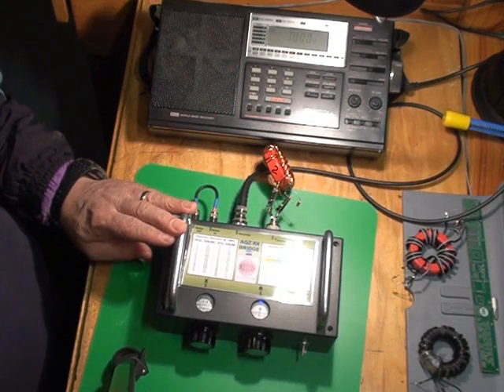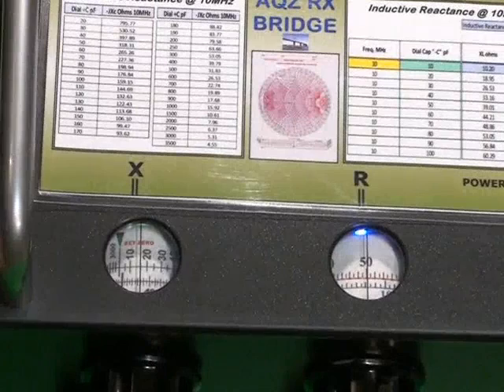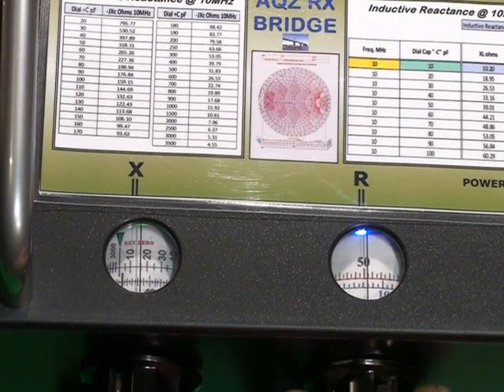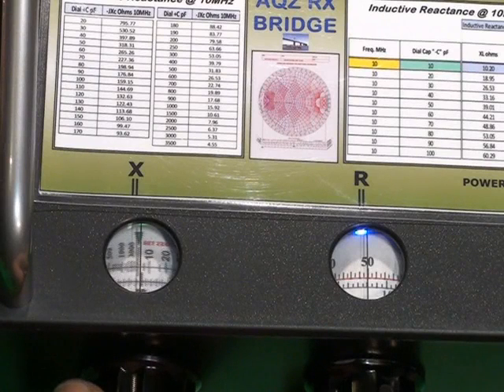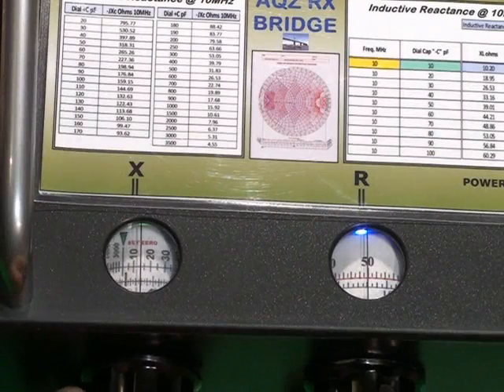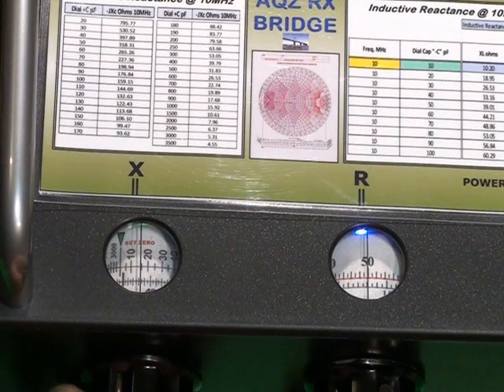I'll zoom down on the dials. There's the R dial — here at null at 50 ohms. And there's the reactance, which shows about 15 pF at 7 MHz. You can work out what the reactance is, but these baluns do have some inductive reactance. That's 7 MHz.